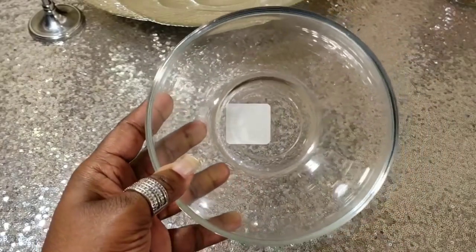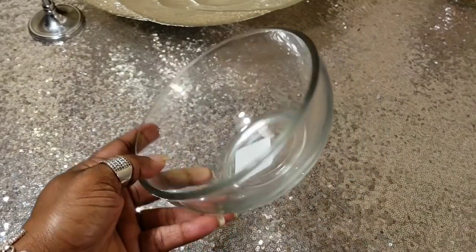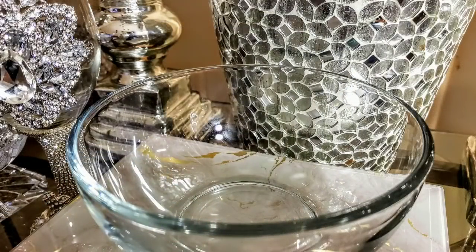Hello friends, thank you so much for tuning back in with me, Latisha McKinney. We're going to be taking a glass Dollar Tree bowl and making a lovely centerpiece out of it.